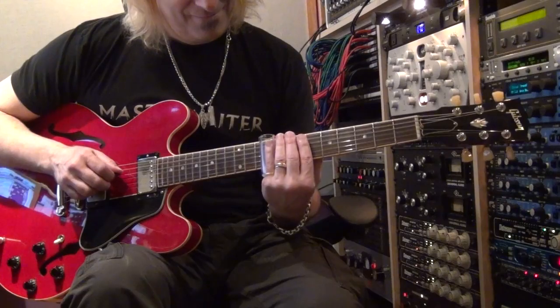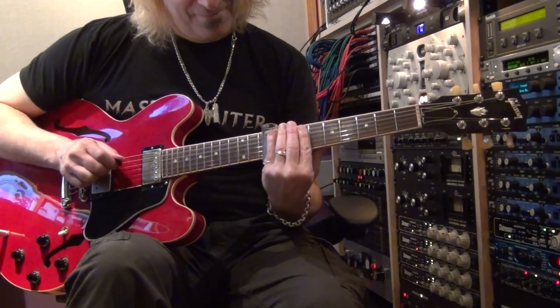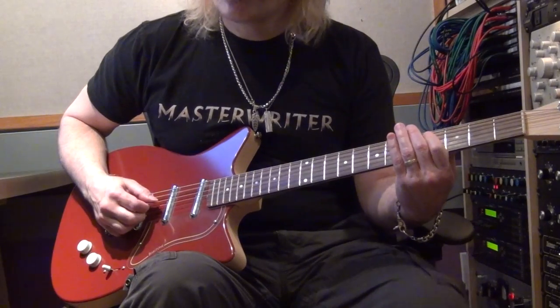The slide and the Tele continue through the pre-chorus. We're trying to build and grow and add as many hooks as we can.